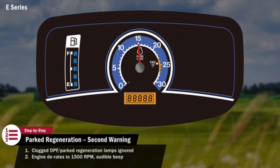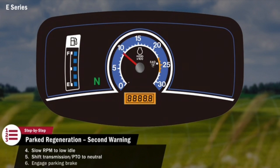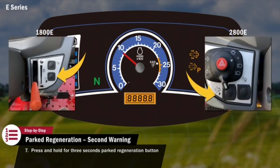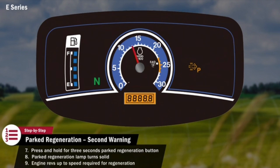The operator must stop the tractor, slow the engine speed to low idle, shift all transmission and PTO levers to neutral, and engage the parking brake. When parked, the operator should press and hold for three seconds the parked regeneration button located on the front console. The parked regeneration lamp on the display will turn solid, and the engine will rev up to a speed required for regeneration.